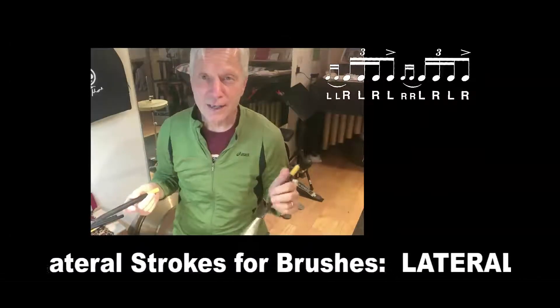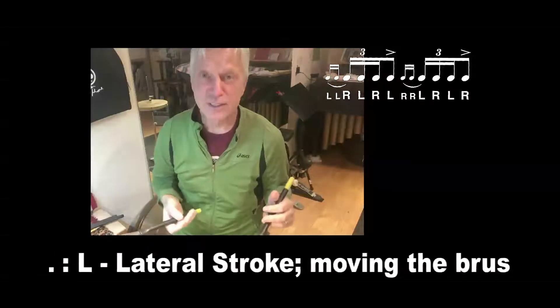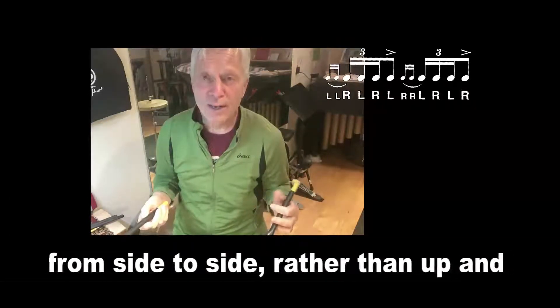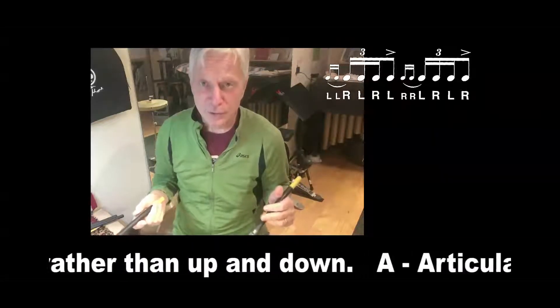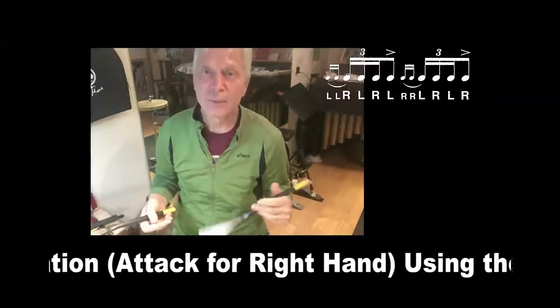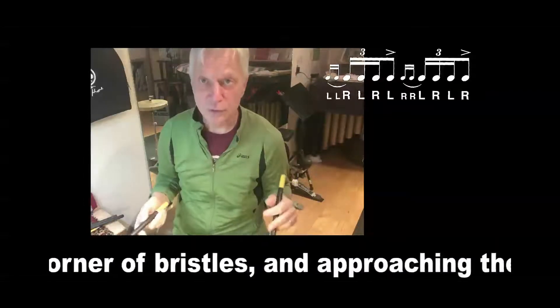Ratamacue — you can say it just like it sounds. It's a mnemonic. It's a drag followed by four single strokes. Usually compact: one take-to-an, two take-to-an. With this drag, you can hear it as: ratamacue, ratamacue, ratamacue.